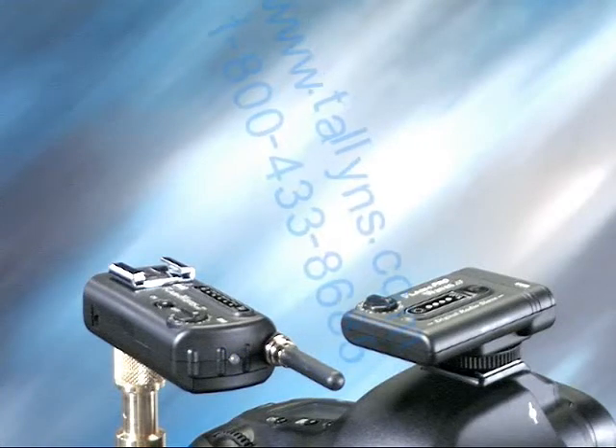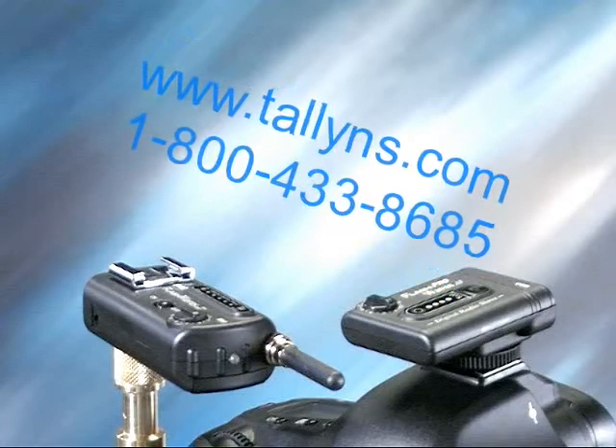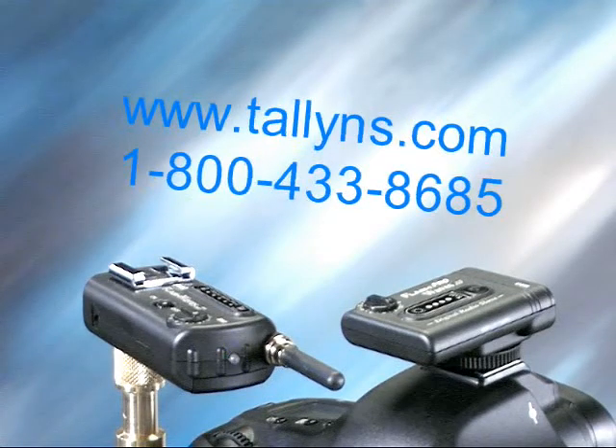The Flash Waves transmitter receiver kit is available for $189.95 at the web store www.tallyns.com or by calling 1-800-433-8685.